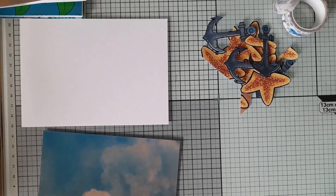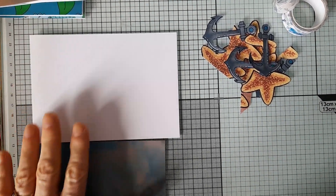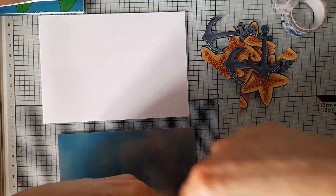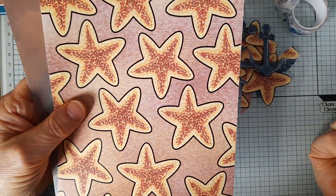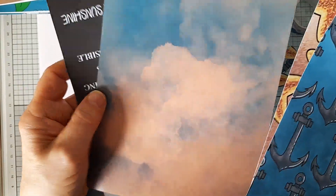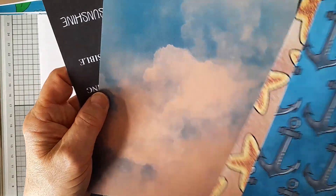Hello everyone, just coming on today quickly to make a card using some of the Seaside Treasures, which is Dawn of Shiny Silver Treasures' latest release, available on her Etsy store and on her website.